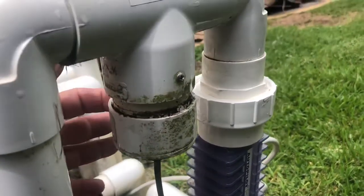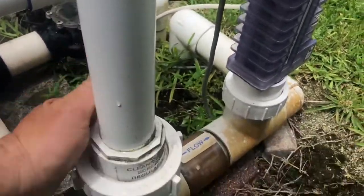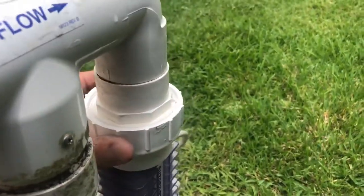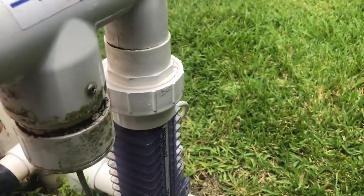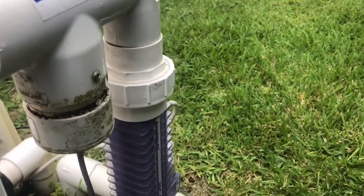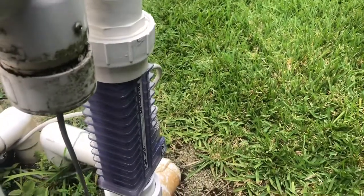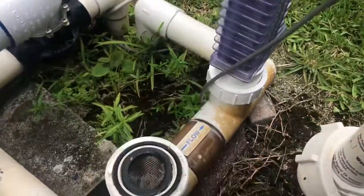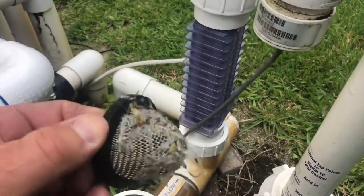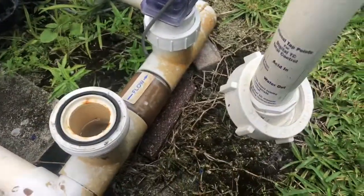The flow sensor is located right above here. Go ahead and release this union, then remove or just loosen one side — you don't have to completely take it apart. Just take this one completely apart and loosen the other one, so it swings over. Inside here you're going to find the screen, and right here under the screen you can see we have a lot of debris that's built up.